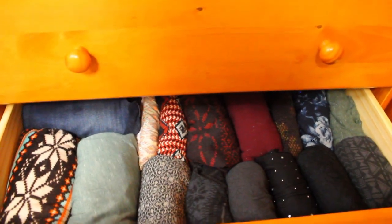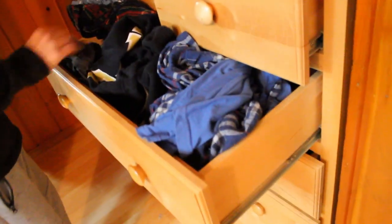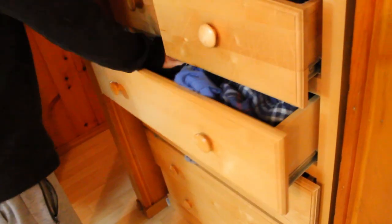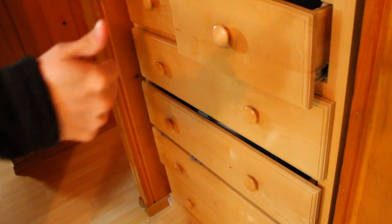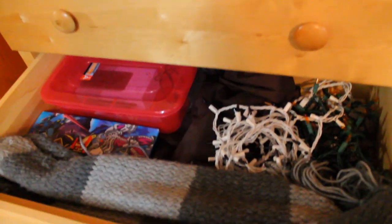Now onto Jose's dresser. Once again, we've got some irrelevant clutter on top mixing in with our security camera station. The drawers are doing that thing again — can't open them without others coming with them. And that's not even clothing in there. Let's get this fixed right away.